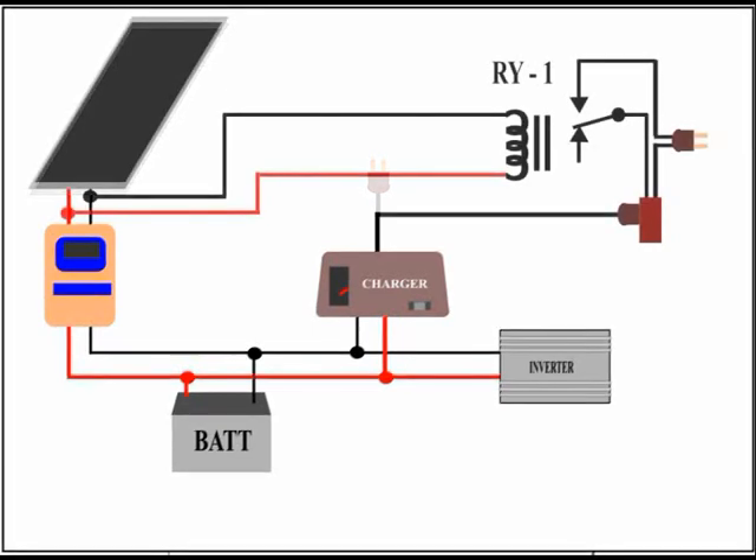I solved the problem by adding a relay whose coil would be permanently connected to the solar panel, so that at sunrise it would turn off the charger and would turn it on at night.